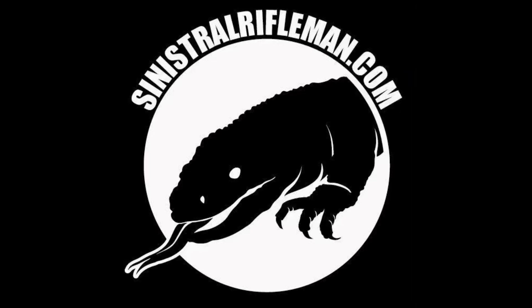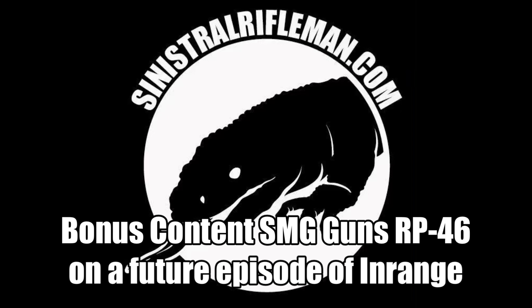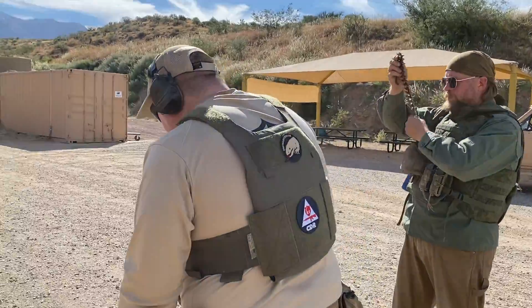Thank you for watching. Come back again for more match and multi-gun competition content.